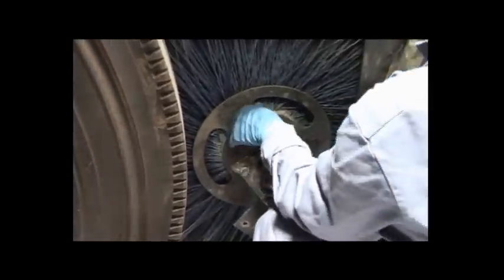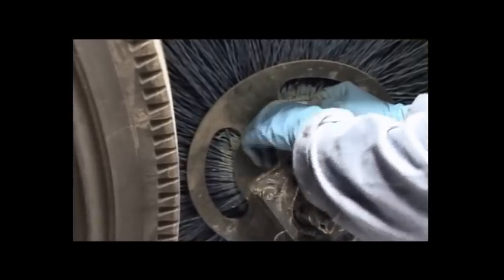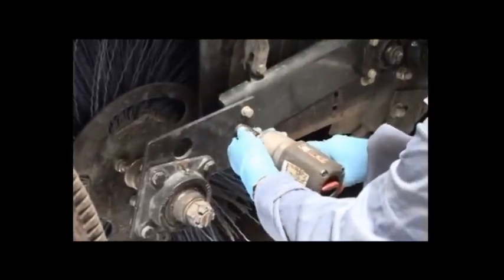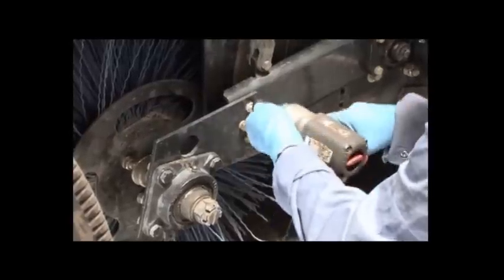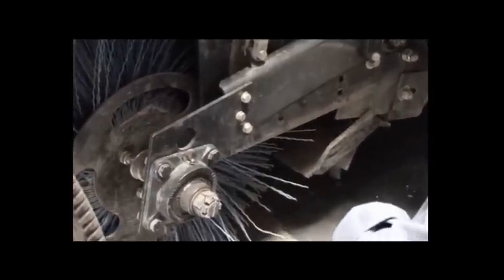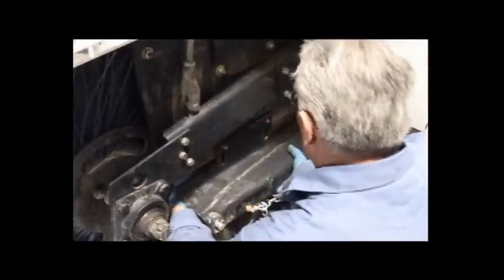Install the right hand broom bearing and hub assembly to the broom core. Reinstall the broom bearing plate assembly to the right broom arm using the three mounting bolts. Make sure that the dirt shoe flap is resting on top of the dirt shoe, then reinstall the dirt shoe back onto the elevator side plate assembly using the three mounting bolts. Do not tighten the bolts yet.